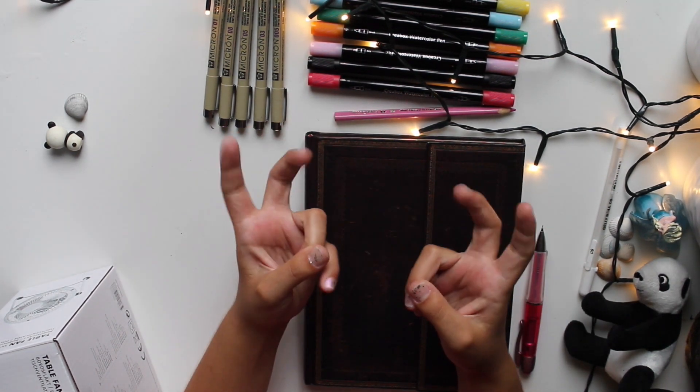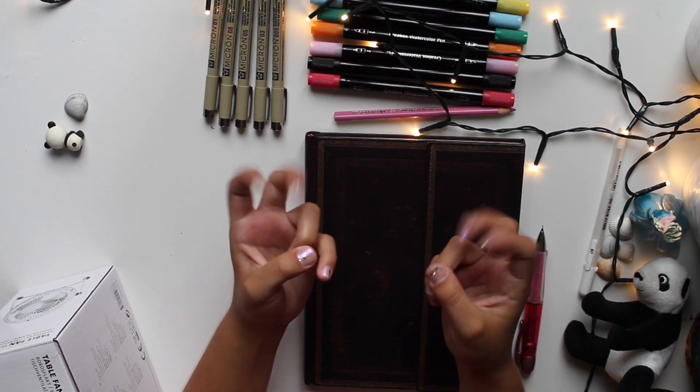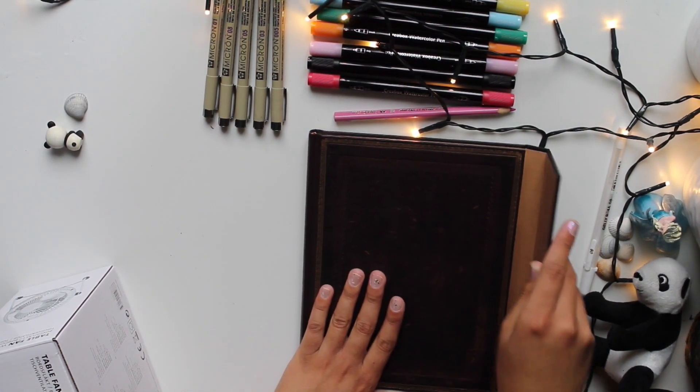And maybe I'll do like a normal, original, just-me sona as well. Let's do this.